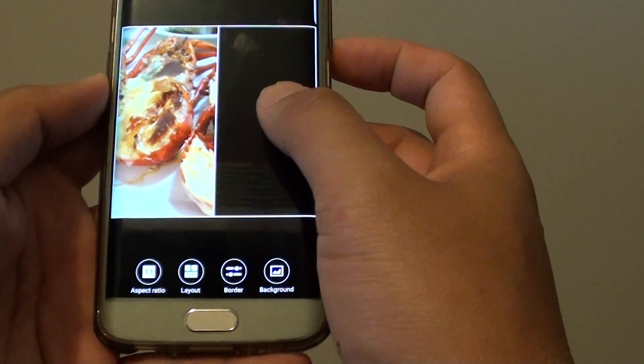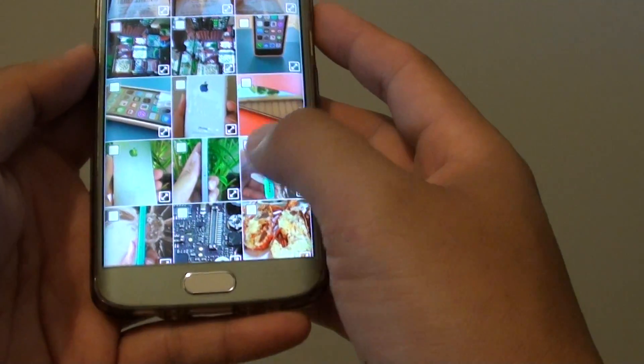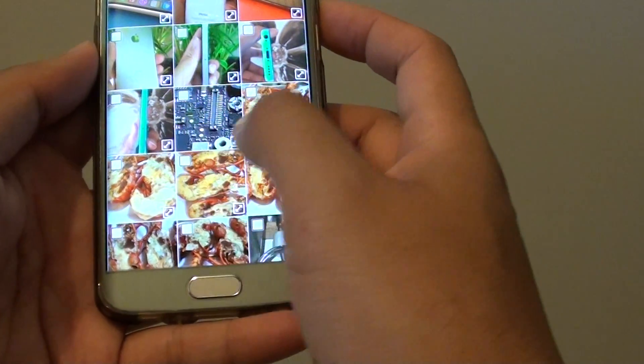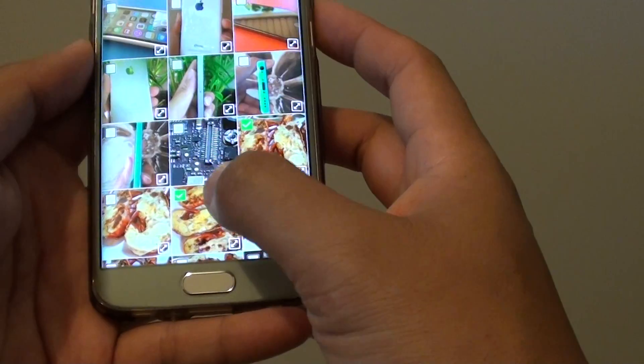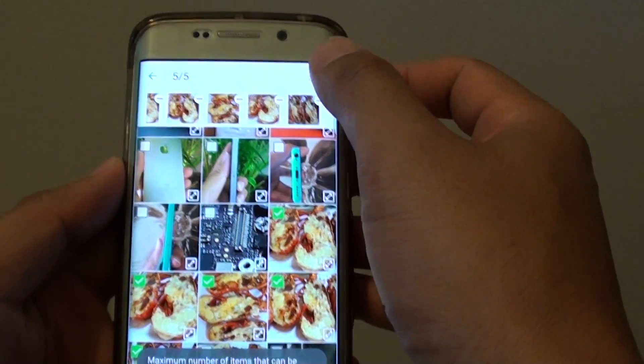From here you can add in more photos. Select where the photo is, and you can choose multiple photos up to 5. Then tap on Done.